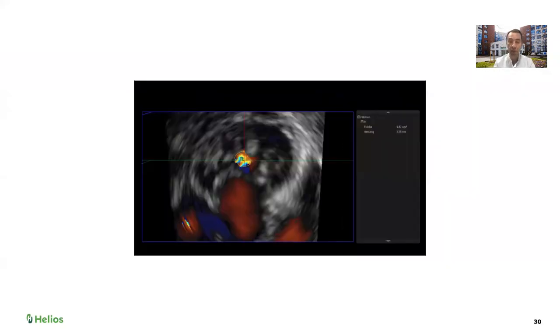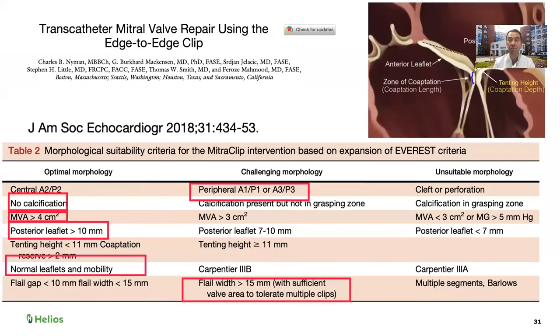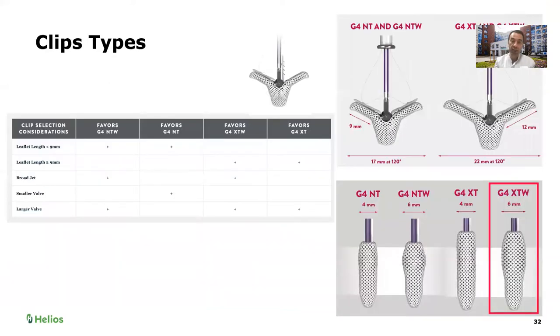We performed 3D reconstruction and measured the 3D cross-sectional vena contracta area at 0.47 centimeters squared. Looking at the morphology characteristics table, this case has more challenging features than the previous one — given the degree of prolapse, the size of the leaflets, and the brightness of the gap. Our cardiologist decided to start with an XT wide clip — a large clip.